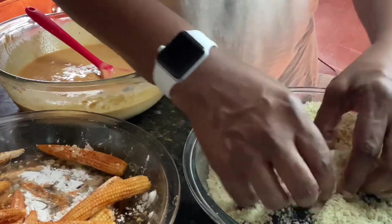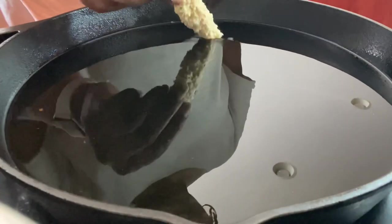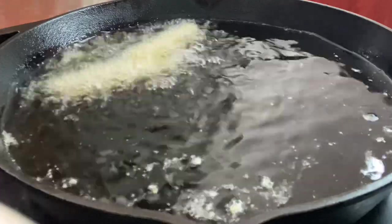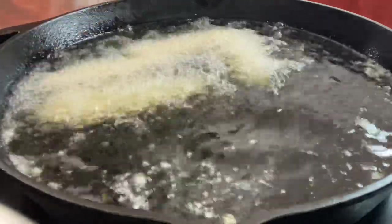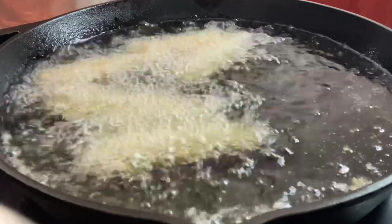Oh my goodness, this is going to be amazing! Let them fry — don't overcrowd your skillet as always. It only takes maybe about two or three minutes for them to fry because they are actually fully cooked already.